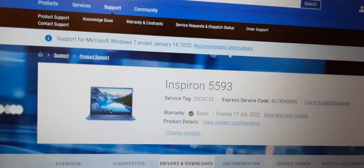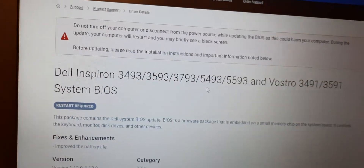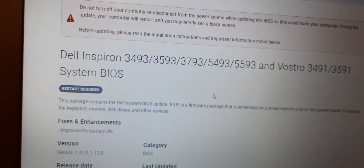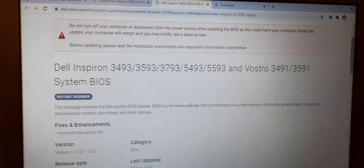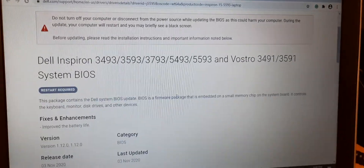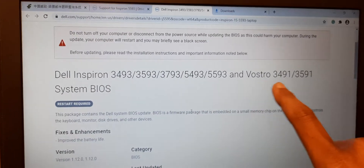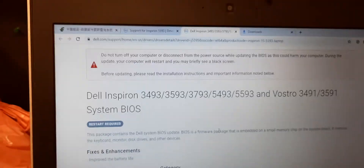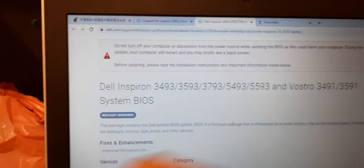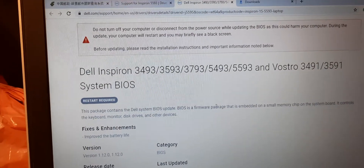Here is the laptop model number. I have downloaded the BIOS from the official website. One thing to note is that this BIOS is also supported on other laptop model numbers and the procedure is the same. I have already downloaded it to this USB.